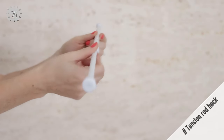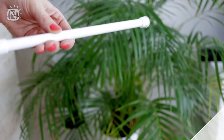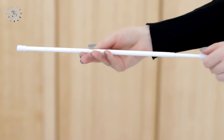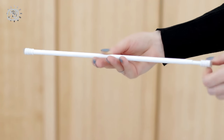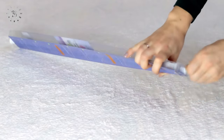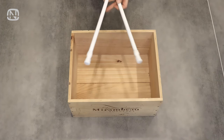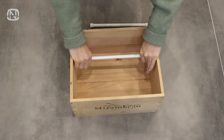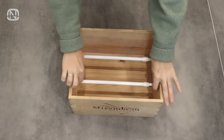My subscribers know how much I love tension rods. I even have a whole video on my channel where I share ideas on how to use them to organize space. Today, I am adding another space organizing idea to my repertoire using tension rods. We will use a tension rod as a divider in this organizer. You can use one or more rods depending on your storage needs. And here's the result.